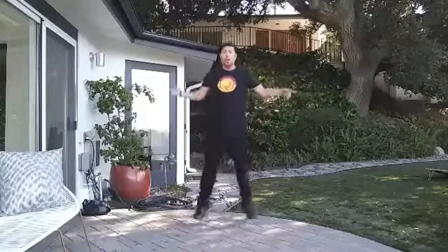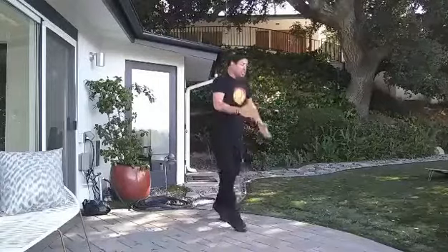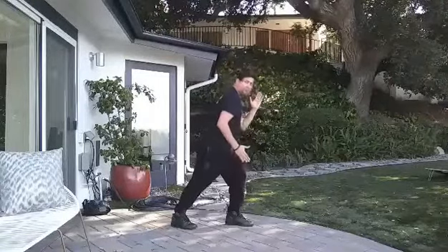Jump it. One, two, three, four — jump five, jump six, jump seven, jump eight. Yeah? Good.